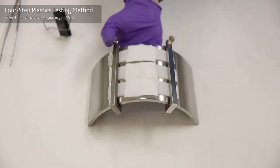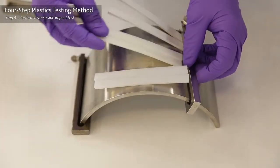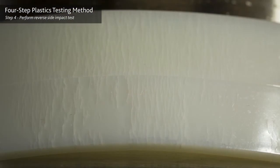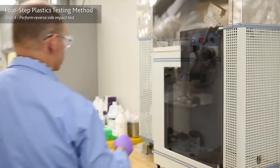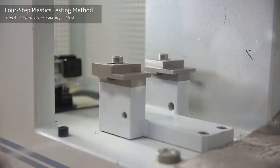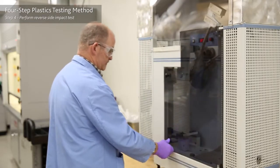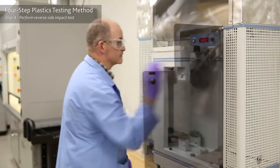Step four: unload the samples. You may already see changes in some plastics, but you don't want to stop there. There may be cracks or crazes that were not visible to the naked eye, or identified by weight or dimensional change. Run the reverse side impact test on the exposed and control samples.